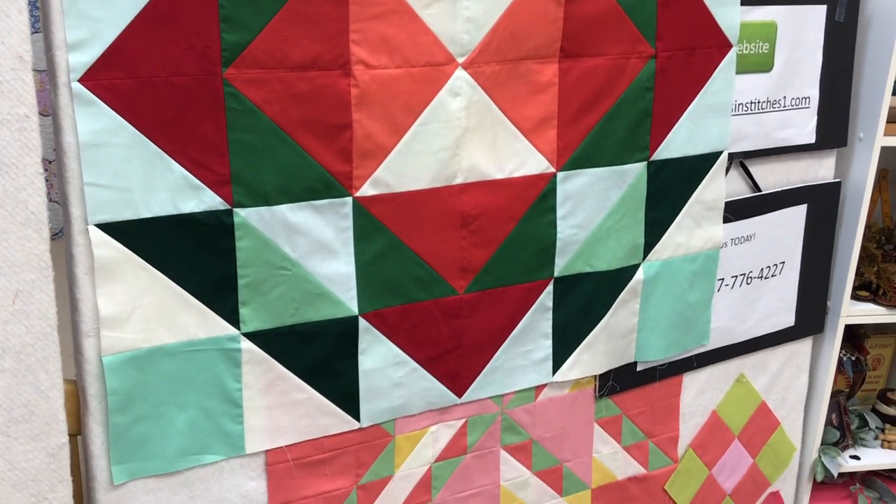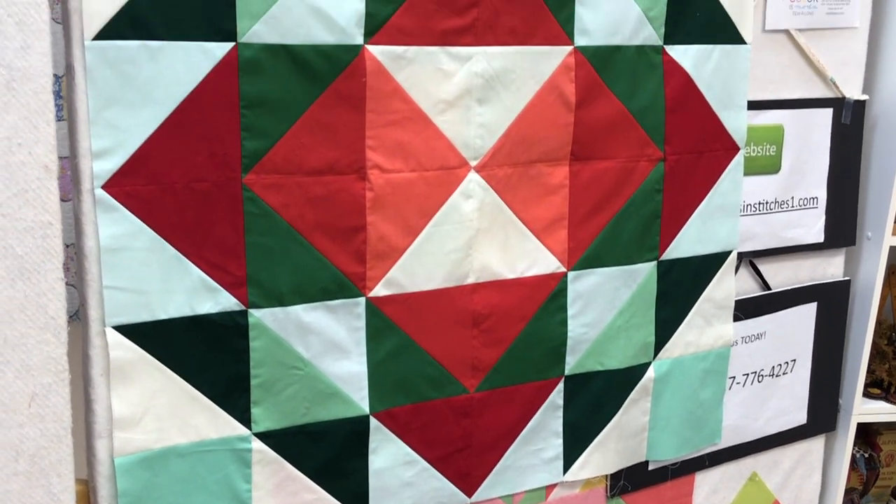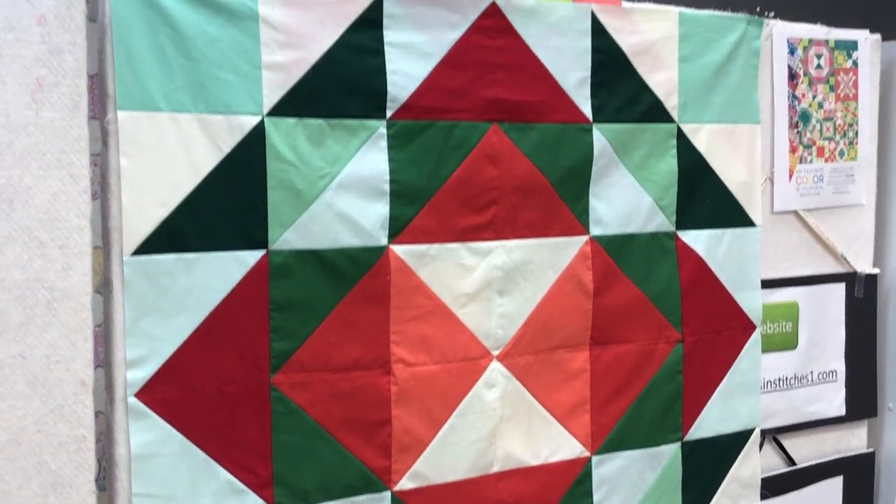I have corners! All my flying geese are going the correct way. That's awesome.